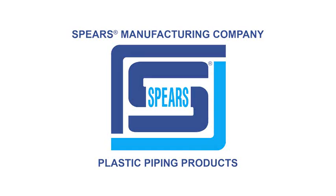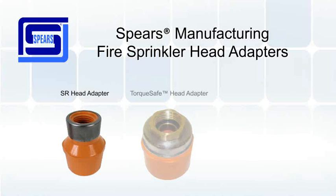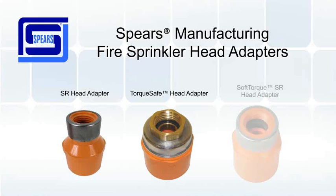Hello, welcome to Spears Manufacturing. Today we'll be talking about three different fire sprinkler head adapters and how to install them. These are the SR head adapter, the TorqueSafe head adapter, and the new SoftTorque SR head adapter.